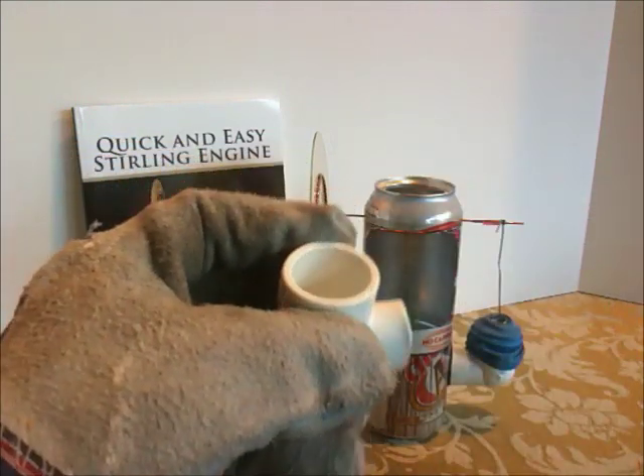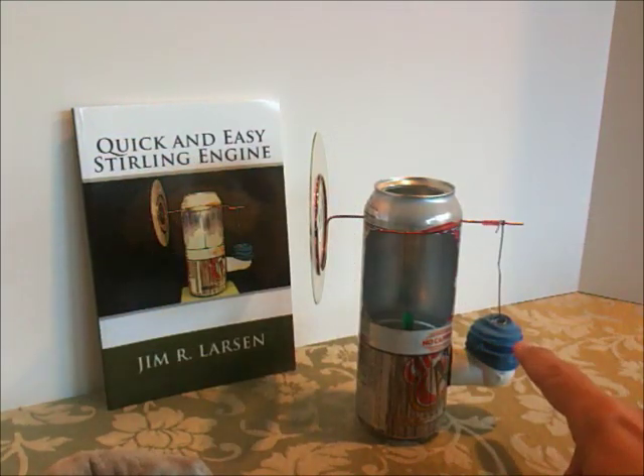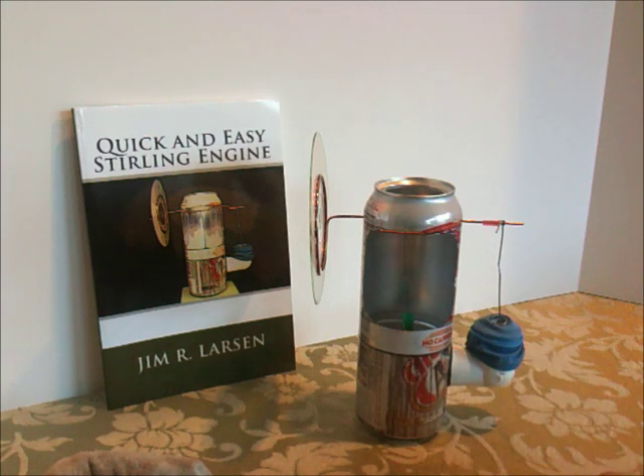In the next video, I'll show you how to make the drive diaphragm out of a balloon.